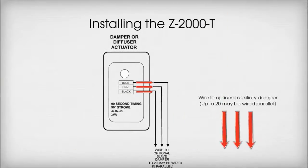The second Terminal R and Terminals Y and W are not used in a Zone 1 application. The three wires in the damper or diffuser actuator are used to wire to optional auxiliary dampers. Up to 20 may be wired in parallel.